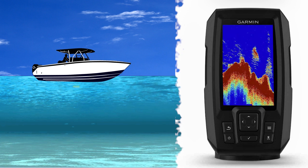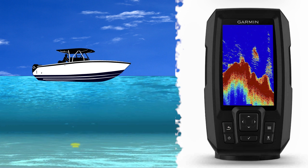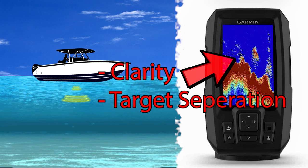What makes CHIRP sonar so different is the ability of the transducer to put out multiple frequencies. This results in more sonar pings, and in return more echoes returning back to the unit. Due to the transducer's ability to transmit many different frequencies, you get that awesome clarity and target separation that CHIRP sonar is known for.